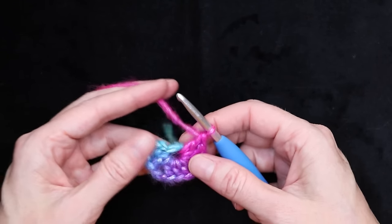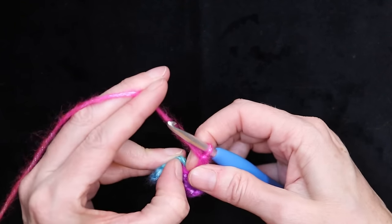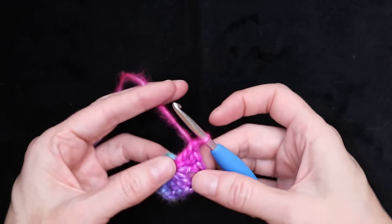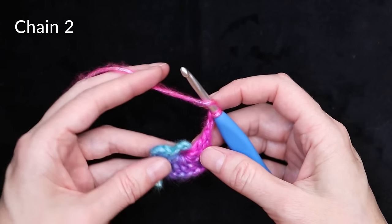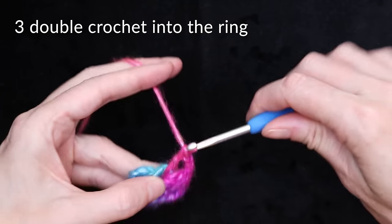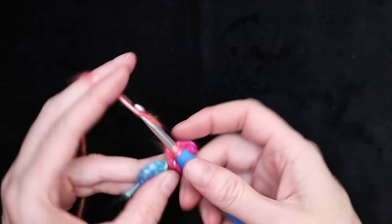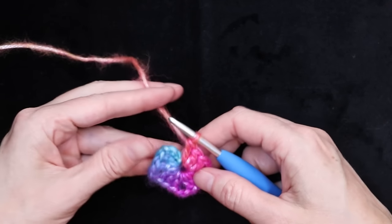Now we need to do one more side. Pinch your ring and slide your stitches back — that'll give you more space to work onto your ring. Make three more double crochets into the center of the ring: one, two, and three. This is the same as you would start a granny square — it's a regular granny square. And now we are going to start the spiral bit.